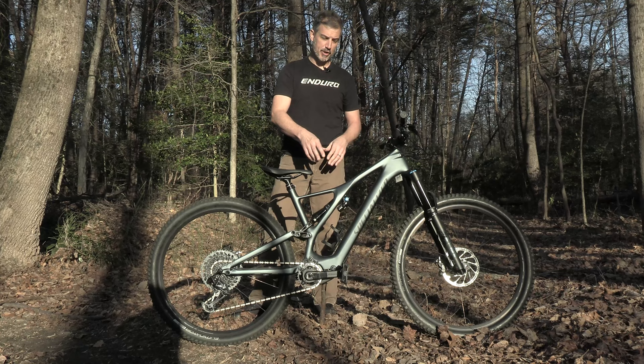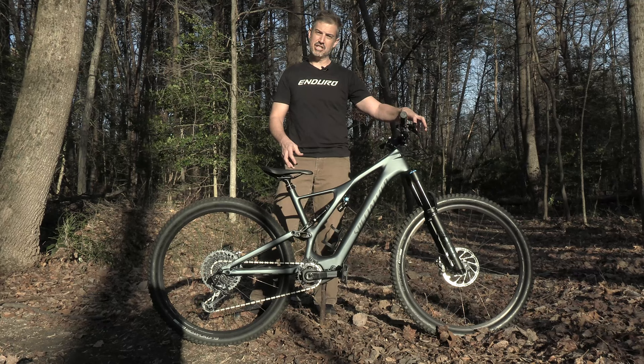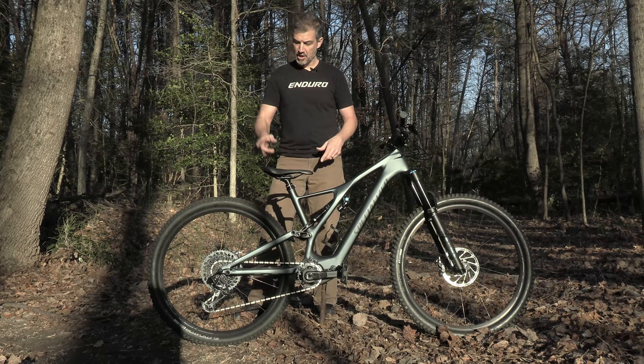This bike, the expert model, you're going to get a Fox 36 up front, DPX2 out back, remote reservoir shock, large stanchion chassis fork for aggressive riding. This bike is going to be 150, 150 travel.